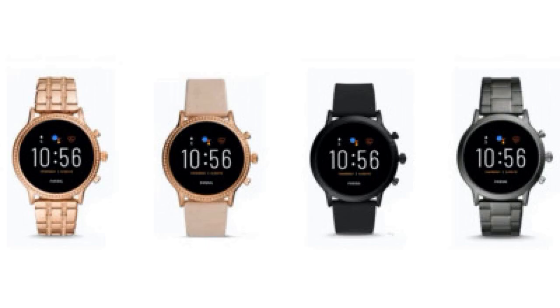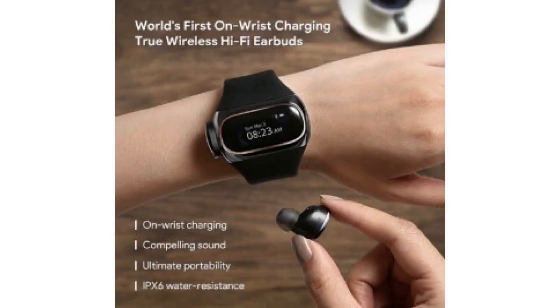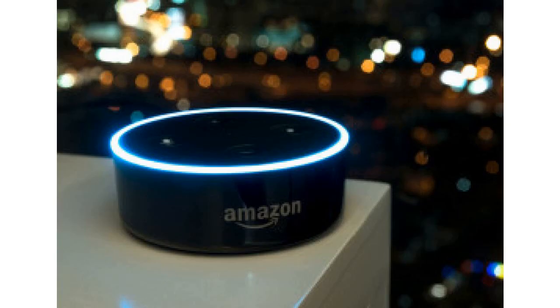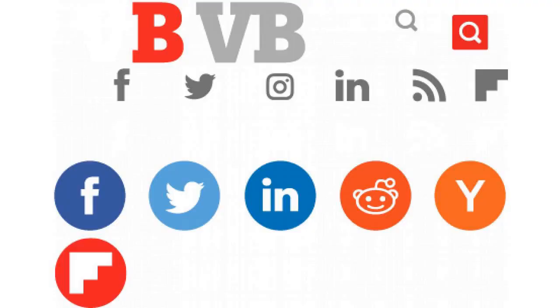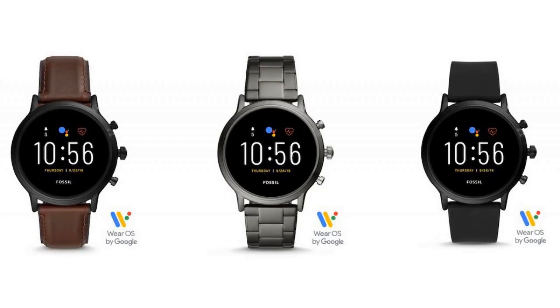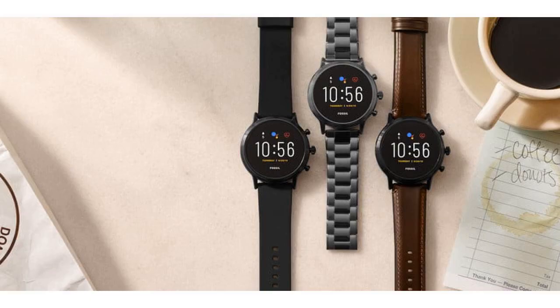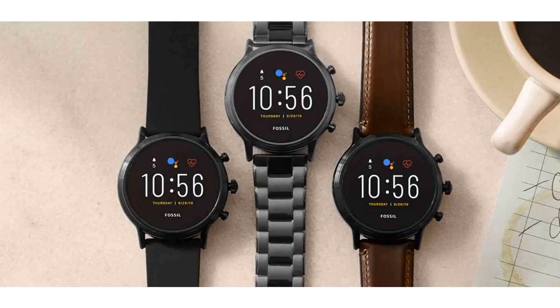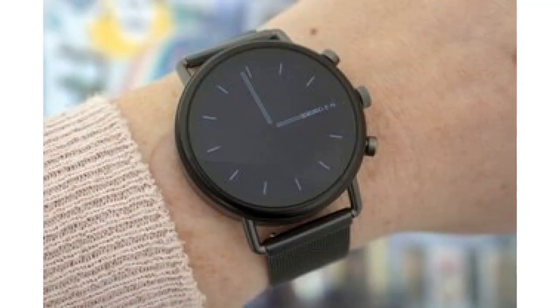Though Google still hasn't released its own Wear OS smartwatch, Fossil has become the platform's unofficial standard-bearer, working closely with leading mobile chipmaker Qualcomm to make use of its latest Snapdragon Wear processors and developing related technologies impressive enough to catch Google's eye. Now Fossil is unveiling its latest design — Gen 5 is the hero product Google hasn't made, designed as a best-in-class technology experience with support for Google's latest Wear OS software and Qualcomm's most powerful smartwatch chip, Snapdragon Wear 3100.